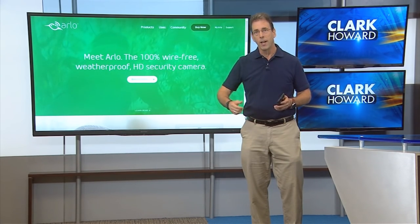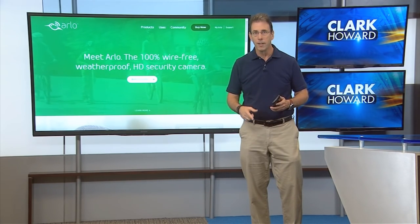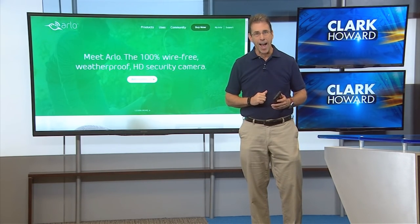But right now, having a really simple, easy to install home or business security system is a one horse race. I'm Clark Howard.